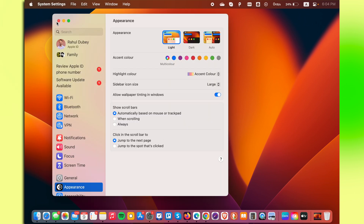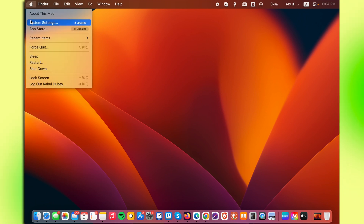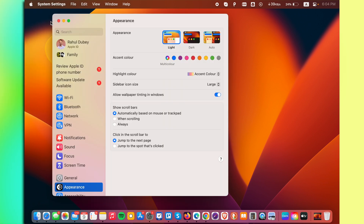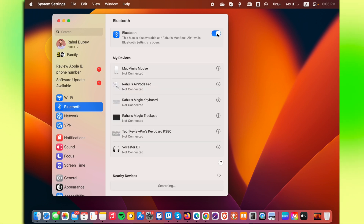Or you can go to System Settings by clicking on the Apple icon in the top left corner, and then selecting the System Settings option. Click on System Settings — this will take you to System Settings of your Mac. Here in the left menu items, you'll see Bluetooth. Click on that and you'll get a toggle switch to turn on Bluetooth on your Mac. Simply toggle it on.